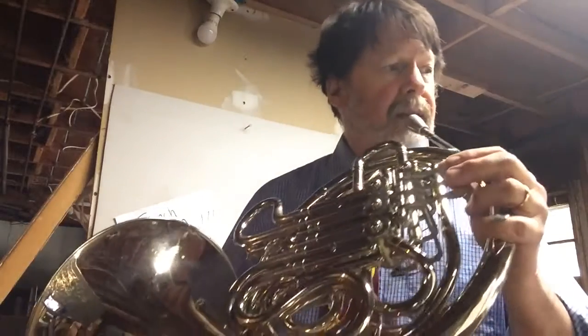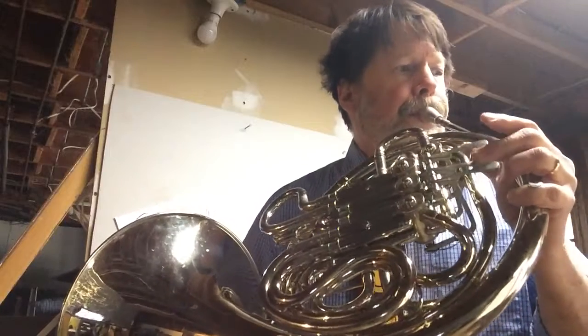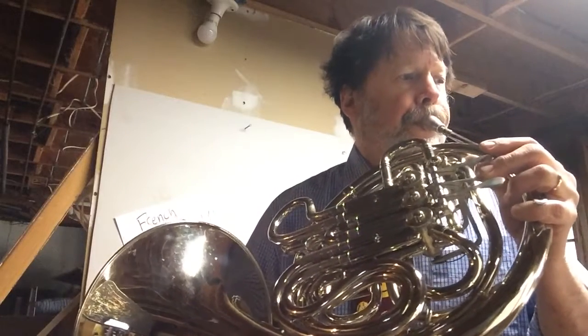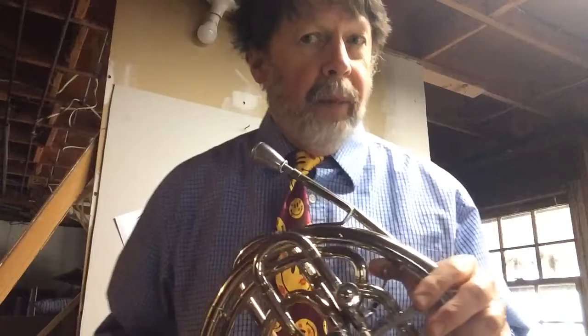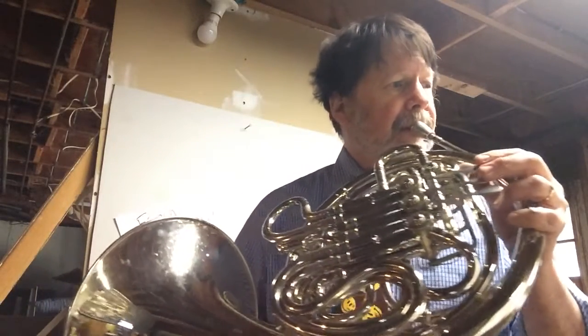And then you play it without slurs. One, two, three. And then once you can do that, you add in the slurs. One, two, three.